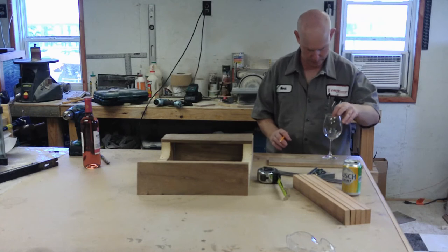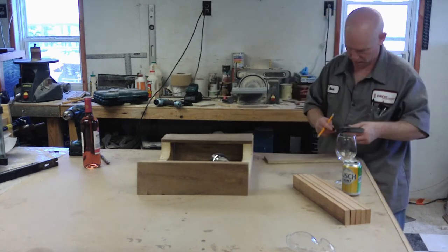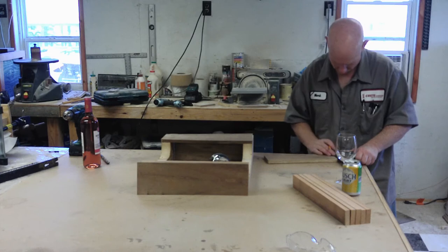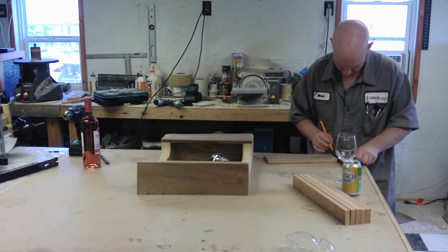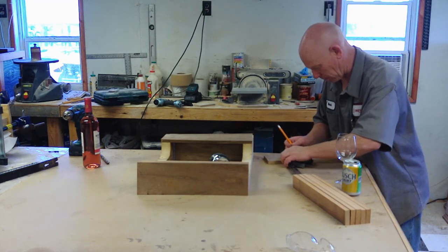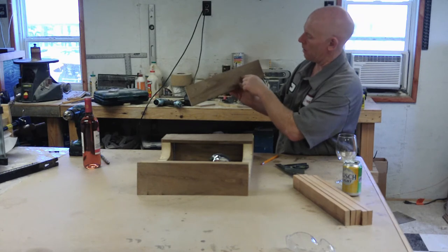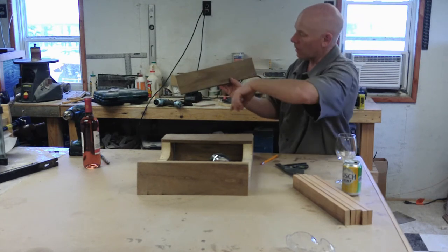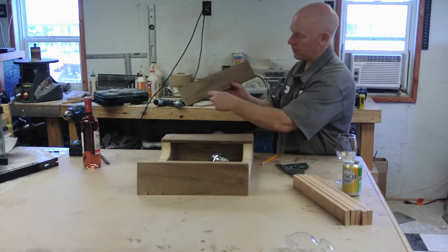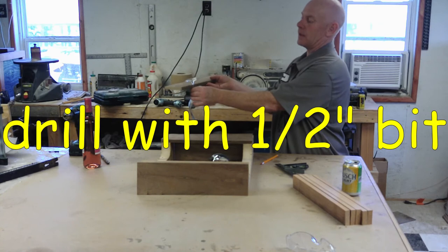Now I've got the board marked out in four separate quarters. Now we need to find the center of each of them. The board is three and three-quarter inches wide — half of that is one and seven-eighths. Now we've got a center indicator on all four quarters. What we're going to do is drill a hole at each center mark, then draw a line straight down from the hole and cut that out. That will allow the wine glass stem to slide up in there and sit on the shelf.